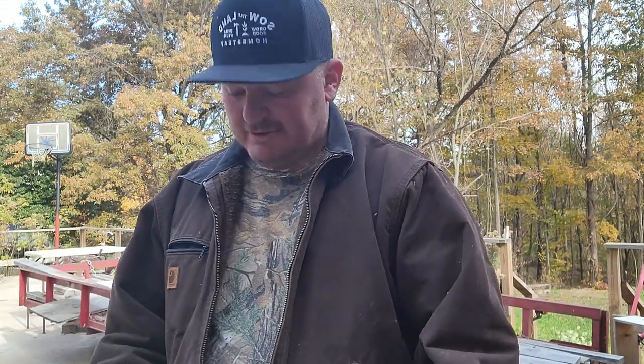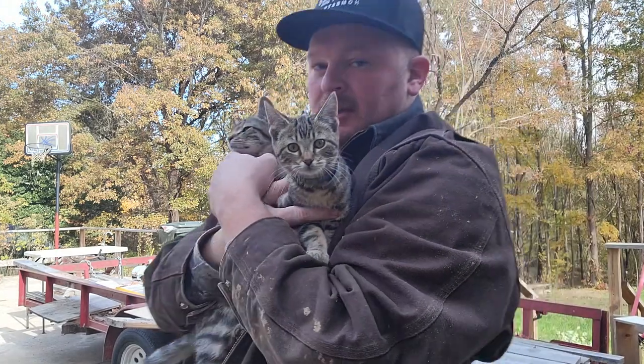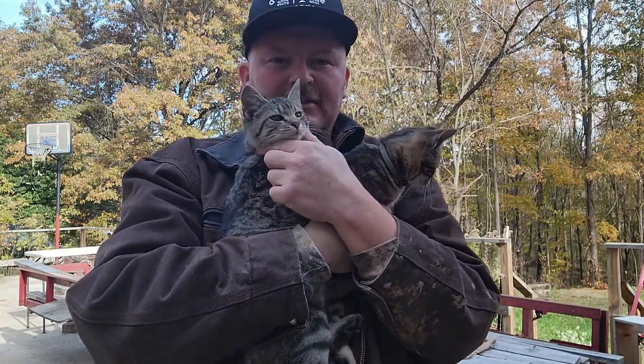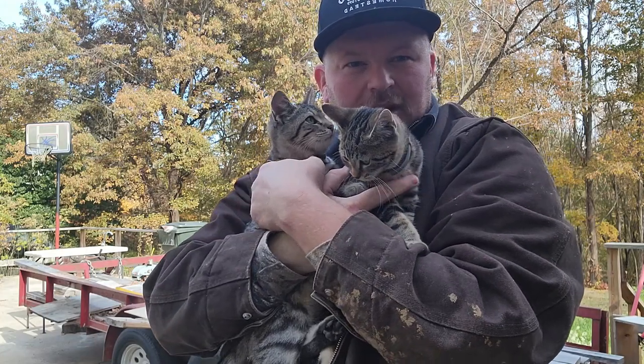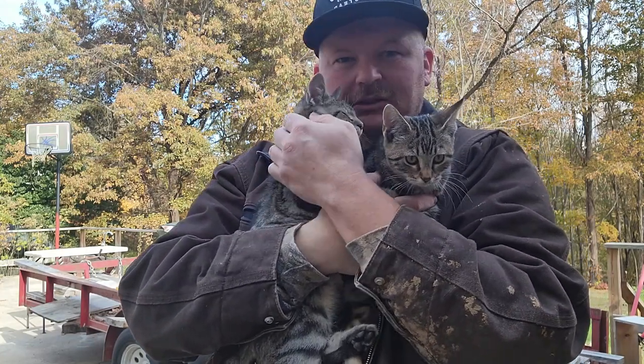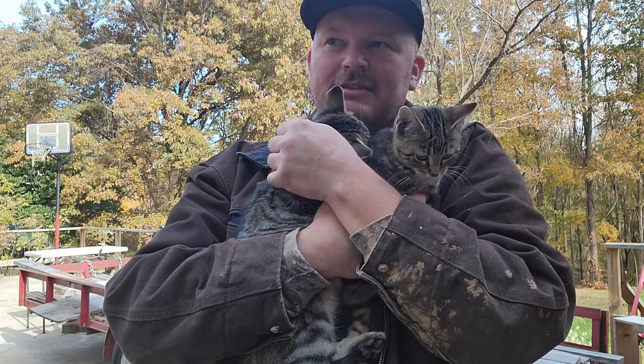This is one of the new kittens. We thought they were both girls, so they were named Thelma and Louie. But Louie's turned out to be a Louie. So now it's Thelma and Louie. This is Louie, and then this is Thelma — she could really care less about being held. But Louie — oh yeah, he's a lover.